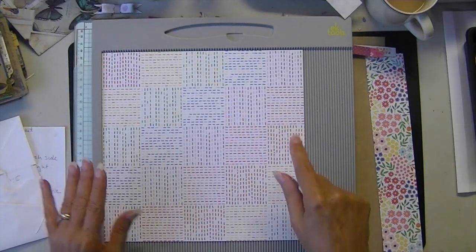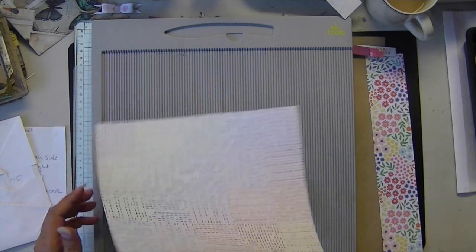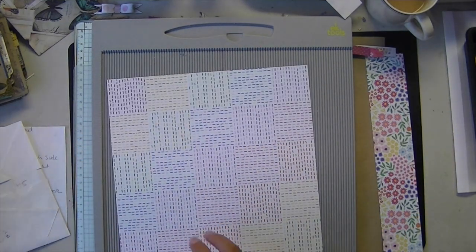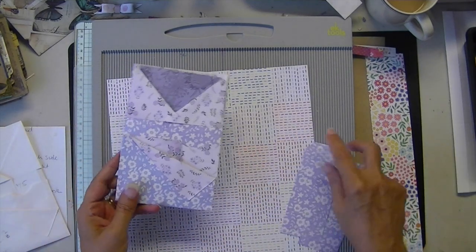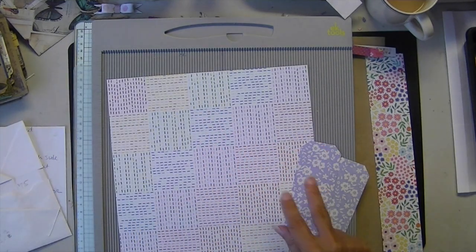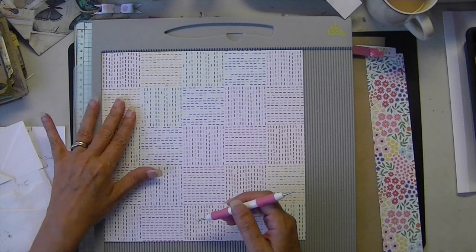So we're going to start on our 10-inch side — I want these to be my fold-over, so I'm having that face down. And we're going to score at 2 and 3 quarters — I always almost want to say 2.75, because that's more how I think. 2.75.